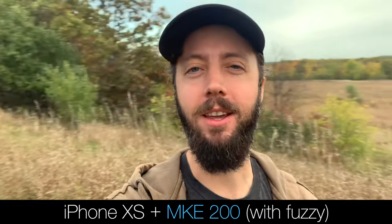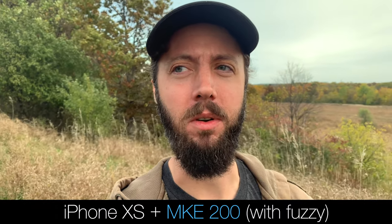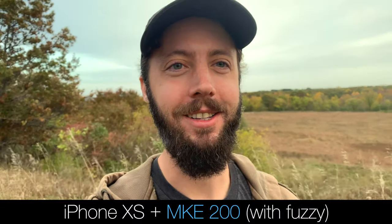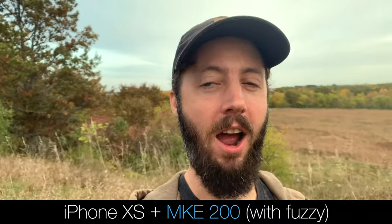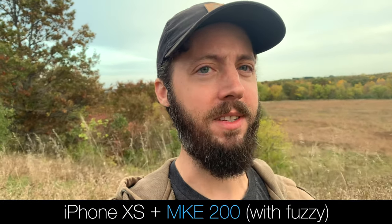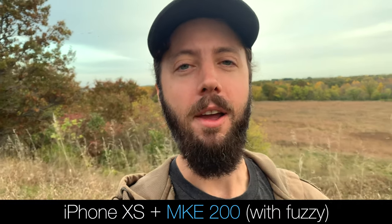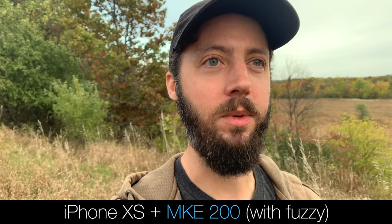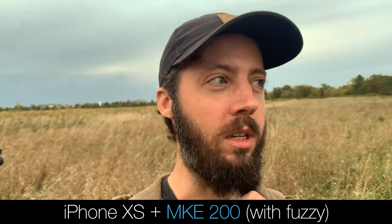Now adding the fuzzy windscreen to the MKE 200 on the iPhone XS. Still trying to catch some wind pickup to demonstrate the windscreen's effectiveness. Playing back on the phone it sounds pretty solid. Mentioned a trick coming up: a quick comparison with the Rode Video Micro, which I'll do back on the A7S III.